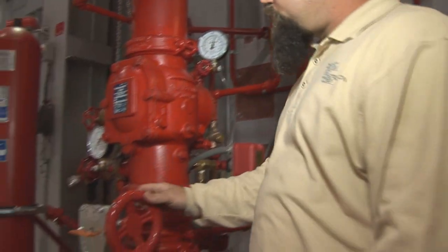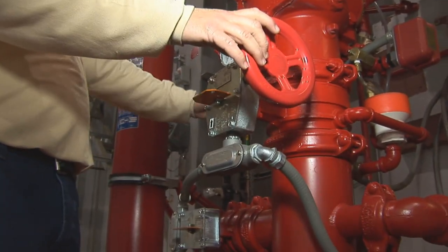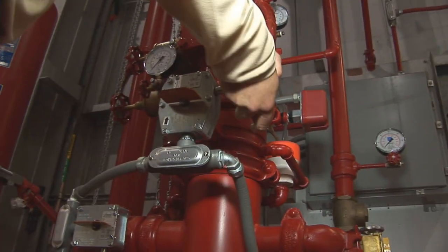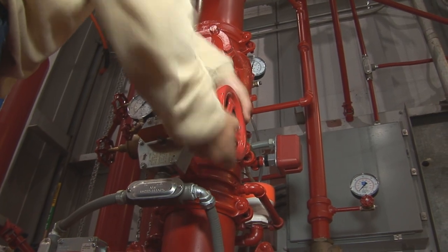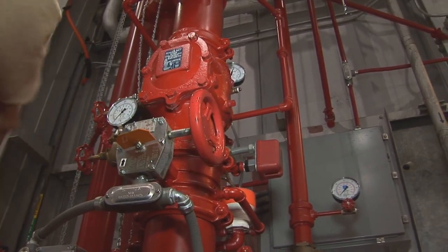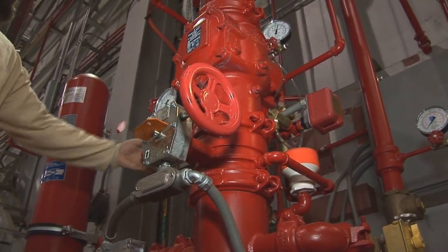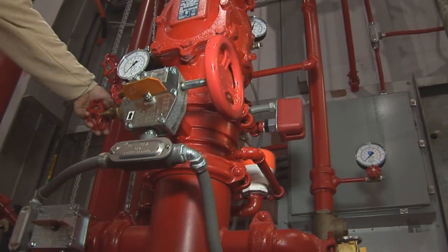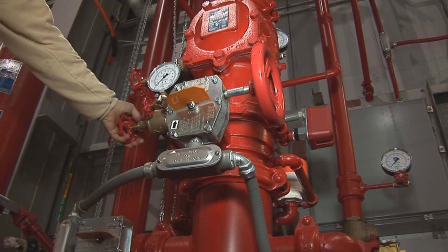Then you come over to this side and make sure you got this bottom drain still open. Then you crack your main valve until you hear water flowing. Once you have water flowing, you start to close this drain. You close it slow so you don't get a water hammer.